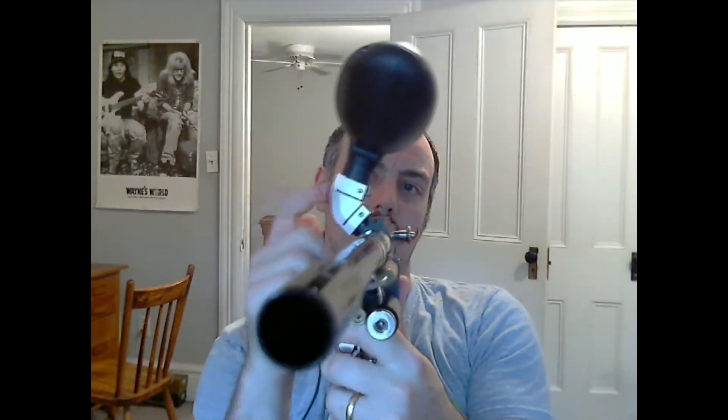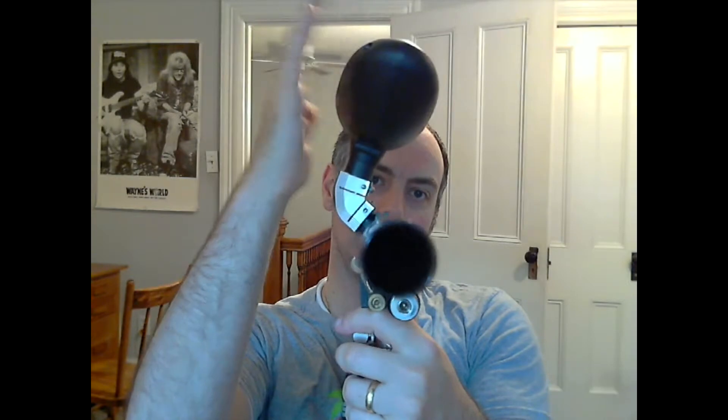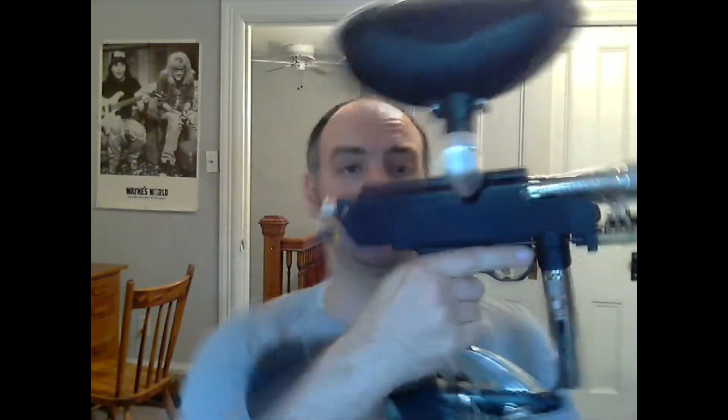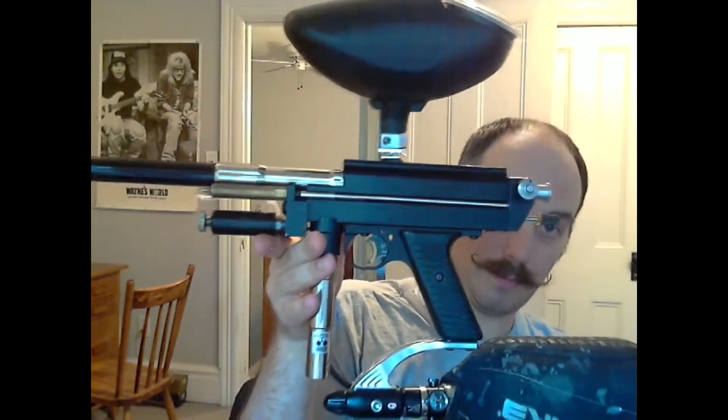This thing is a hell of a lot of fun to shoot. Another thing you'll notice is that I've got a Remember the Ronin 45-degree feed neck on here that actually pushes the hopper back over top of the gun. I bought this pretty much exclusively for this gun. I tried to go with a silver and black with brass accents look on this and I think I accomplished it pretty well.